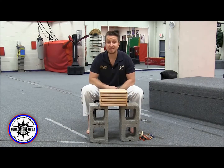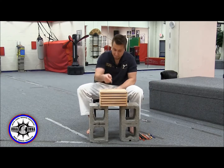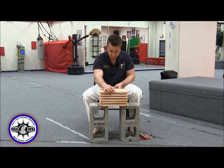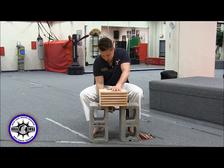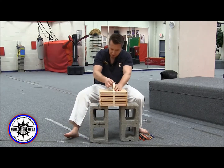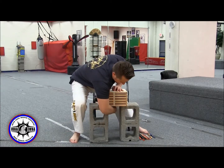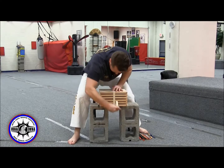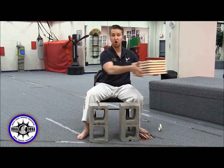Now my boards are stacked. I need to secure them with tape. Take your masking tape and put one wrap around the center of the boards. Put the tape on top, push down so they don't shift or move — have a friend hold it down — then go around the bottom, pull it through, pull it up hard, and do at least two or three good wraps to make sure it holds in place. And boom — now it's taped and secure.